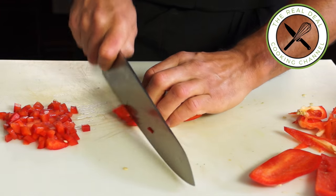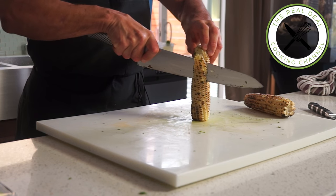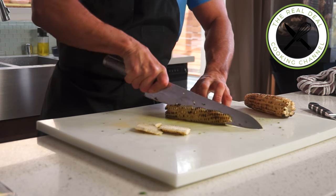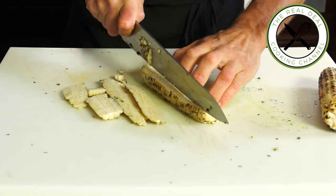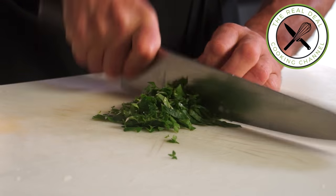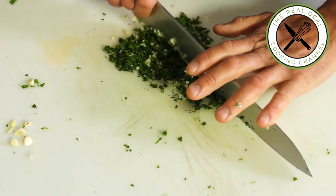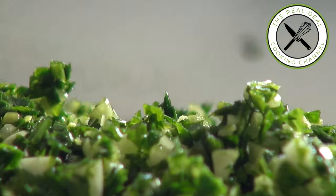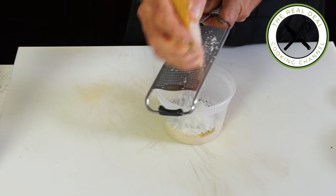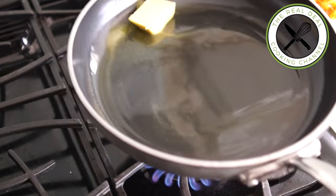Cut the corn off the cob and set aside. Now let's make some persillade with garlic, parsley, and basil. Chop the parsley and basil thinly, then add the minced garlic. Mix the persillade with some breadcrumbs, olive oil, and Parmigiano. Two-thirds of this mixture will be incorporated into the stuffing and we'll save the remaining one-third for the topping.